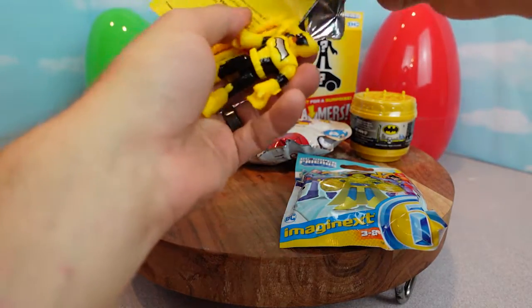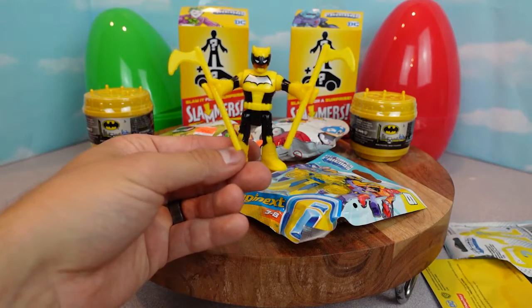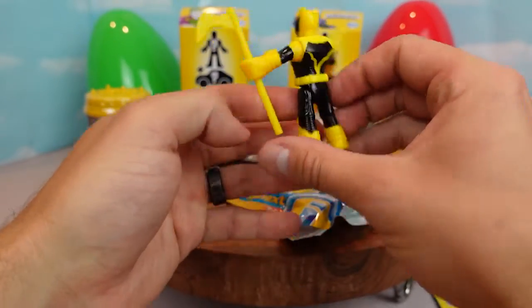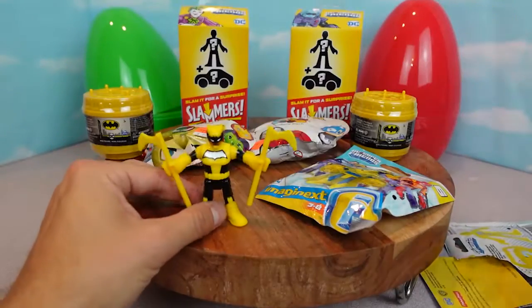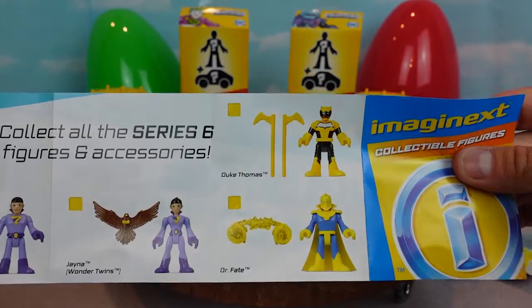Oh we got that guy! Here's our guy right here. He is so cool. Look at this guy - he's got two blades, yellow and black. Let's see if we can figure out his name. He is Duke Thomas.